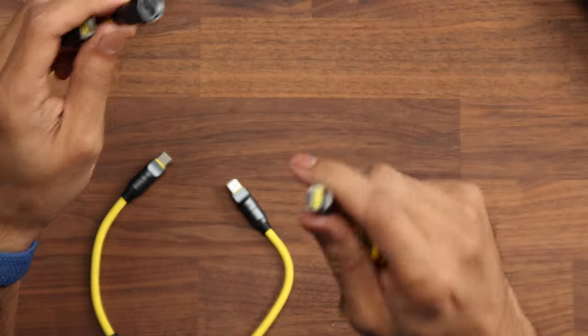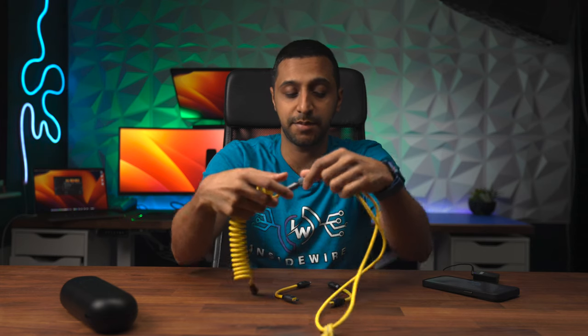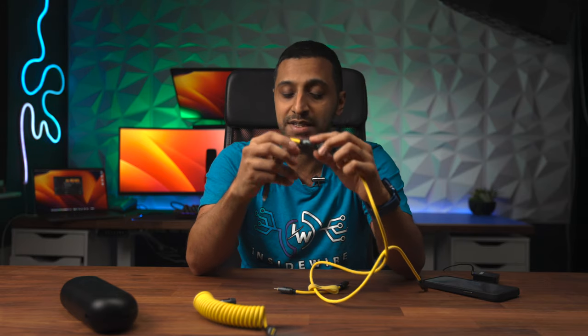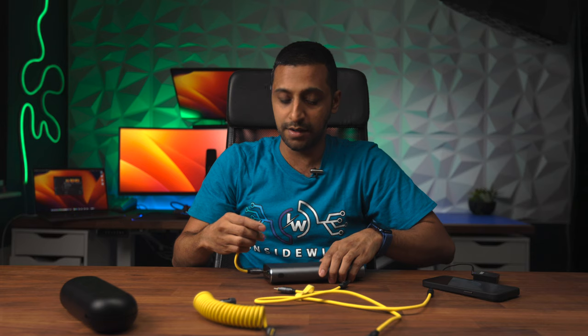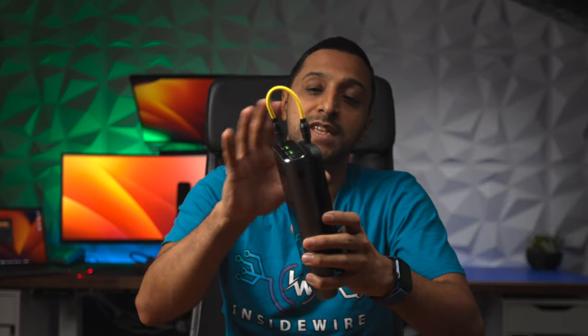Just to show you the different scenarios: you can plug the 0.9-meter extension into the main cable to make a 2.6-meter cable, or plug the smaller 10-centimeter cable in to make a one-meter cable, or use the short cable by itself. For example, if you have a power bank, you can plug your iPhone straight in with a nice small cable that keeps everything tidy without a long cable draping everywhere.